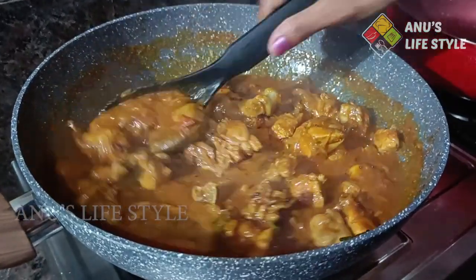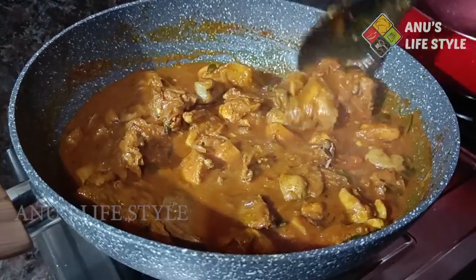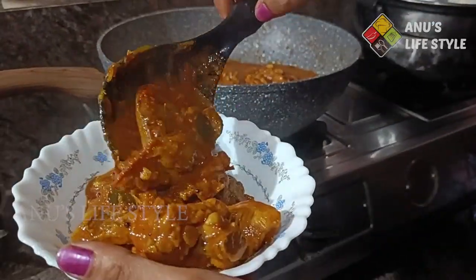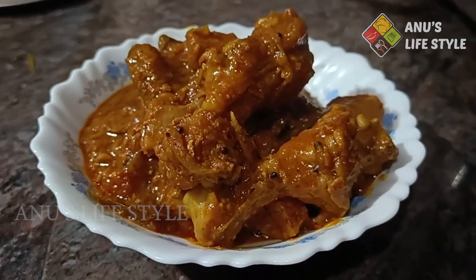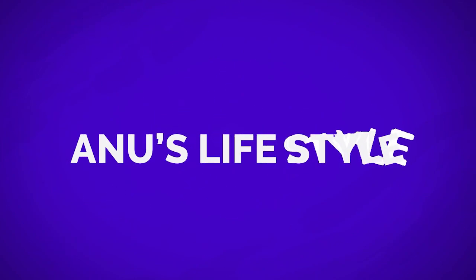Our father is also using the chicken curry. I also have to cook the chicken curry. We will cook the chicken curry. If you like this video, please like and subscribe. Please comment. Thank you.